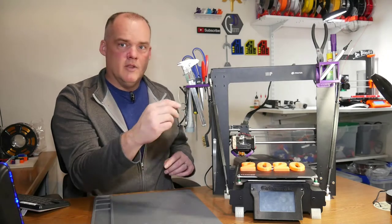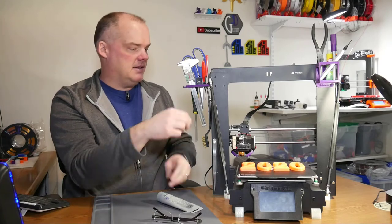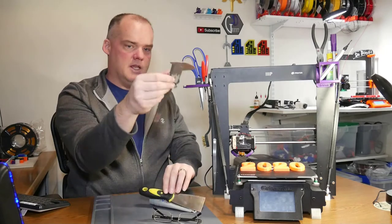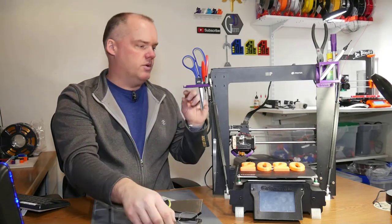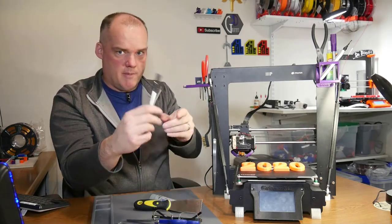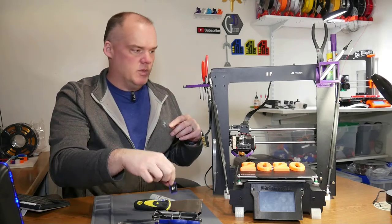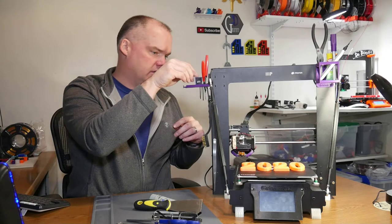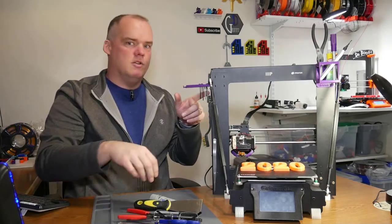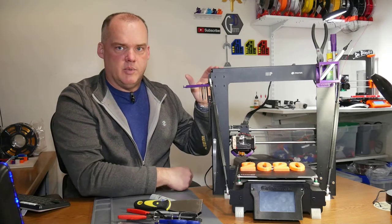Let's talk about the tool holders for a second. Notice how many tools I've got: glasses, super lube, scraper, digital calipers, pair of scissors, razor blade with cap — safety first. I've got my SD card that I don't really use much anymore, but I do have a holder for it so it can stay out of the way. I have my flush cutters, and then across the back here you can see my Allen wrench set that actually came with the Maker Select Plus.